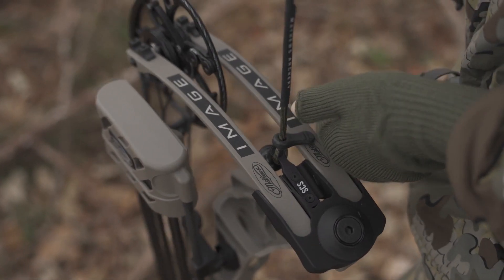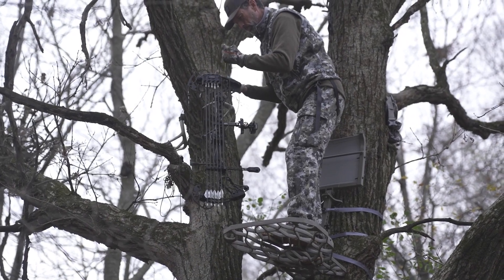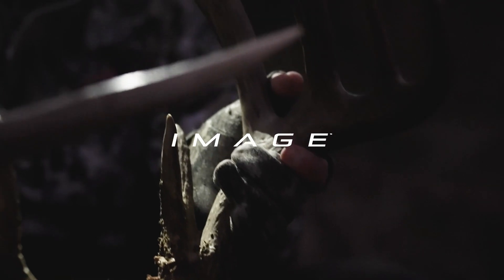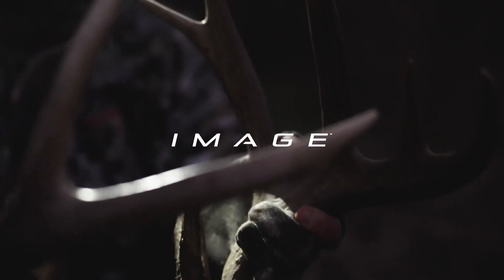Built compatible with the Silent Connect system, the Image can be used with our Matthews Genuine Bow Rope and Sling. Experience the 2023 Image at your local authorized retailer.